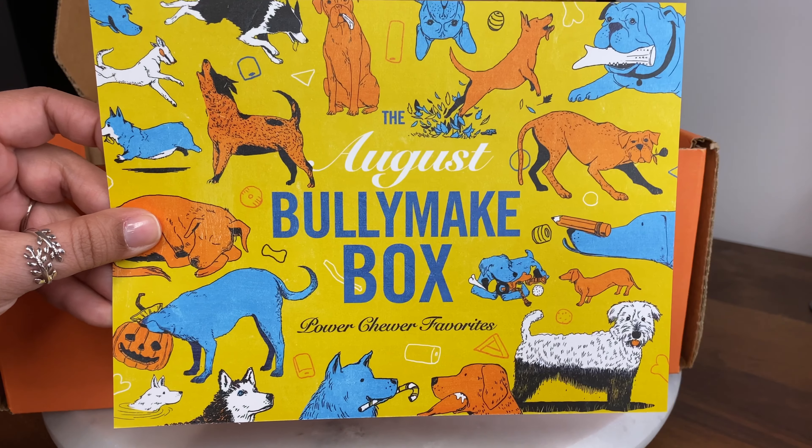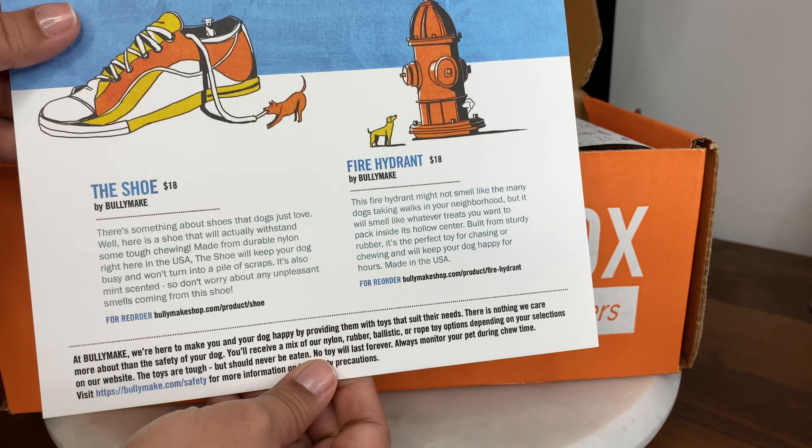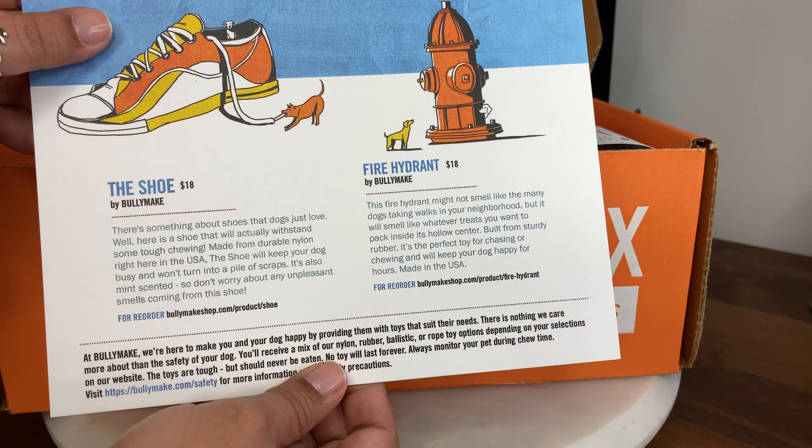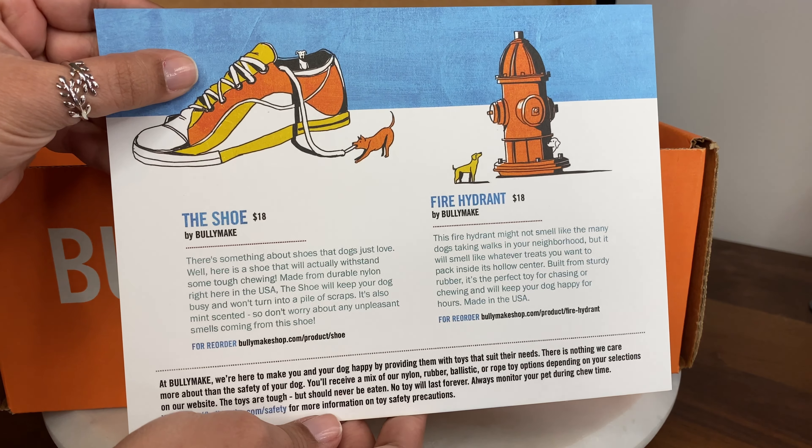Here is the BullyMake box of the month of August and it looks like our toys are the shoe and the fire hydrant. Each retail for $18.